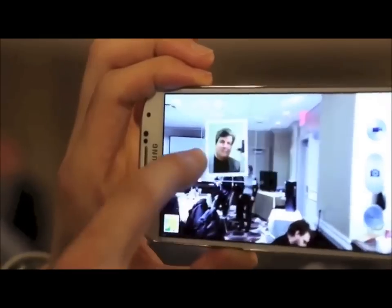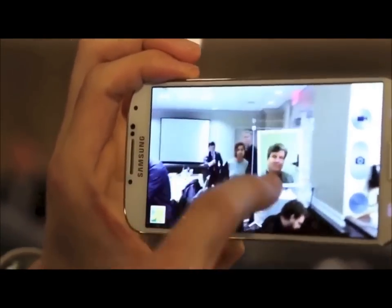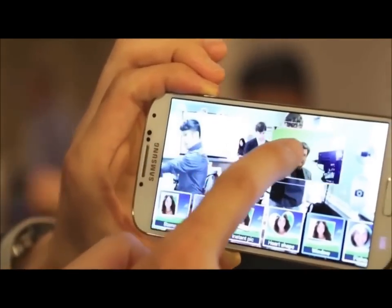In dual-shot mode, you can record using both the forward and rear-facing cameras at the same time — both pictures and video. Using one of the overlays, you can also resize and move the frame.